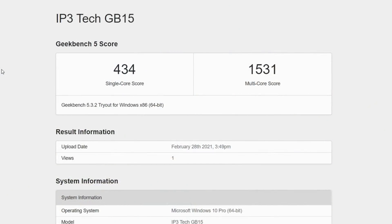I also ran a quick Geekbench 5 to check out the scores: single-core 434, multi-core 1531. Keep in mind this is a low-end Intel chip, so these scores aren't phenomenal.